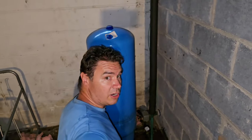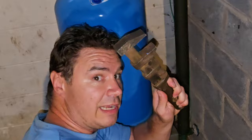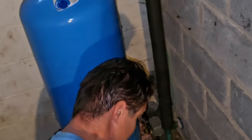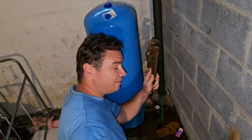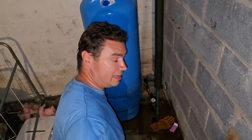Okay, gurgle gurgle — it's all done draining. I've got a monkey wrench, a pipe wrench, and if I can't do it with that, I've got an even bigger pipe wrench. We're going to try and undo this nut here and see what happens.